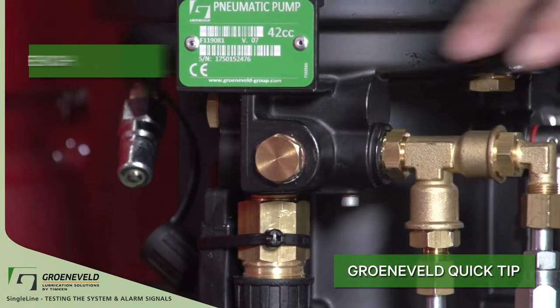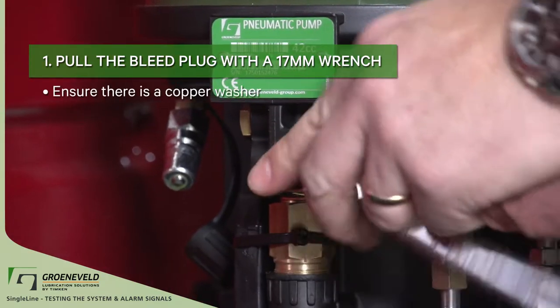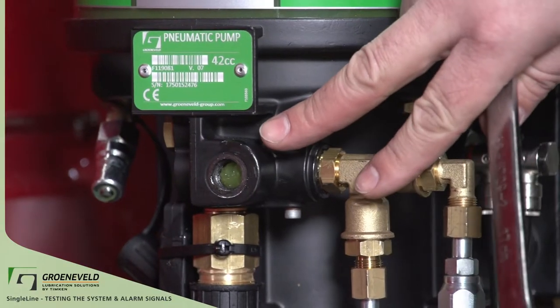Step 1. Pull the bleed plug at the front of the pump with a 17 millimeter wrench. When you pull the plug, make sure it has a copper washer. It's okay if you lose a bit of grease.